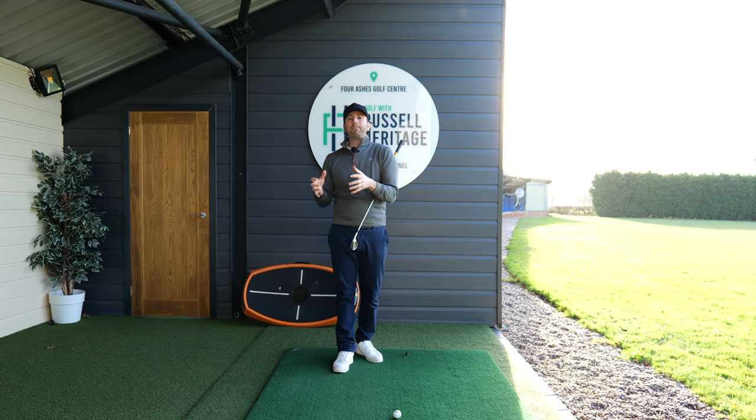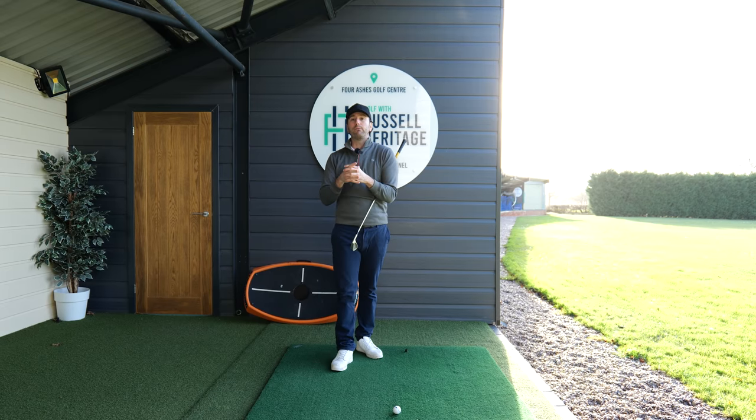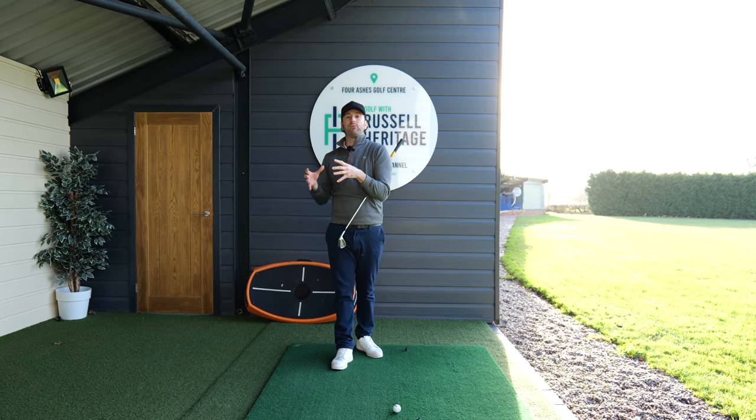The reason why this always happens, in my experience, is the start of the downswing. Many golfers rush the downswing and don't get the sequence correct.